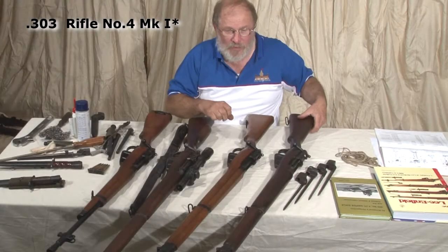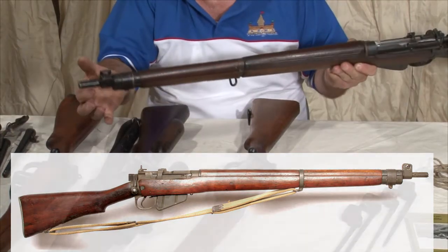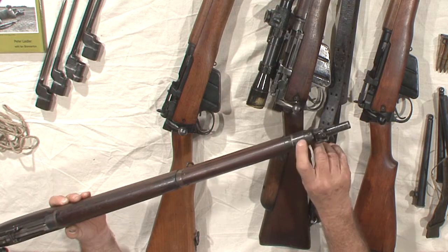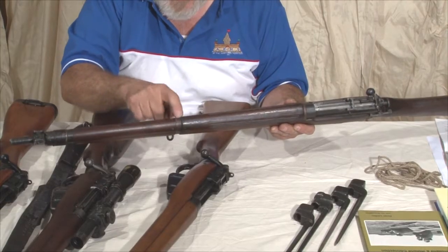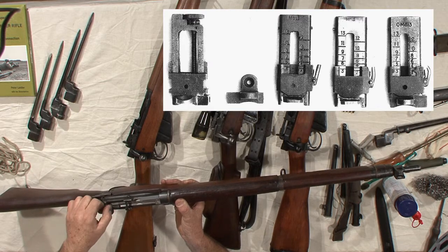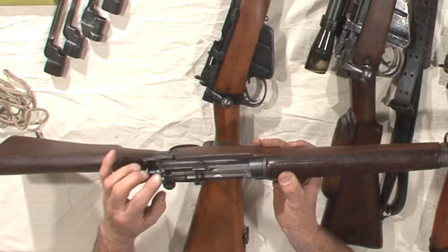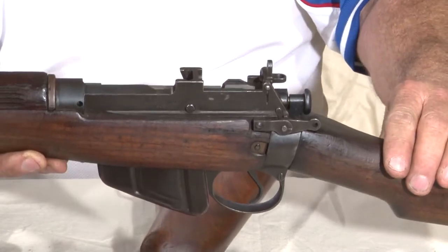The next rifle in the series is the Number Four Mark I Star — again, the same as the Number Four Mark I in the basics. The bayonet lugs, the solid sight protector. They've done away with the hinged front band, so it's just a plain metal front band. The middle bands are often fabricated instead of being milled. There's a series of back sights to speed up production, including fabricated ones. The simplest is sighted for 300 yards with the bayonet attached and 600 yards for open shooting.